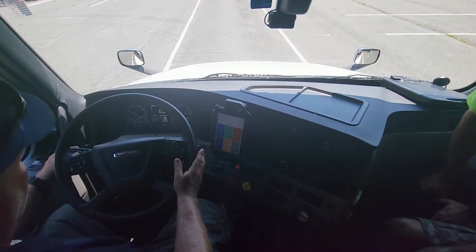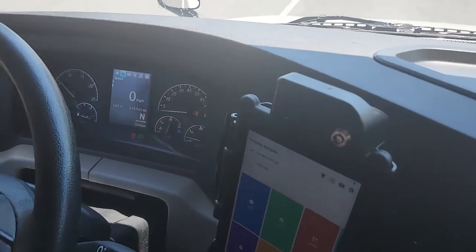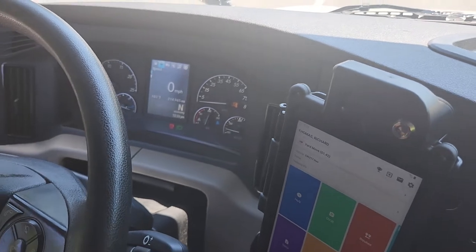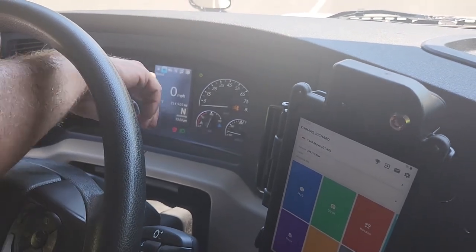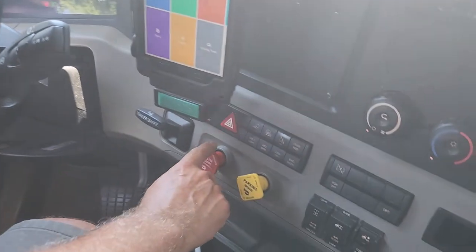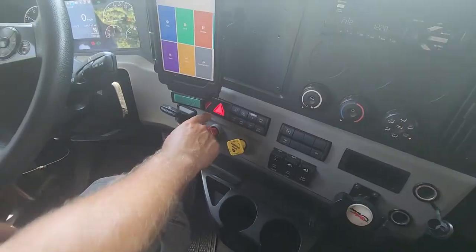Lights: my high beam indicator — the blue light — is working. Low beam is working. My left indicator is working properly. My right indicator is working properly. My four-ways are working properly. Turn them off.